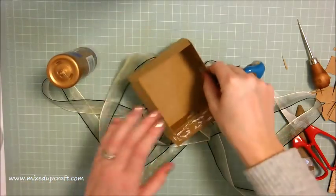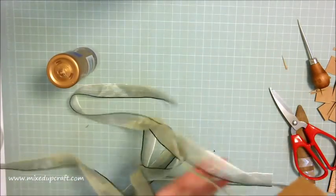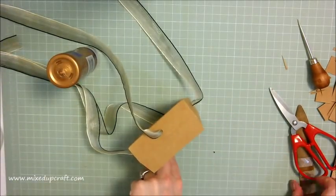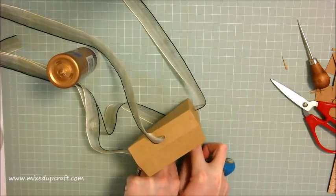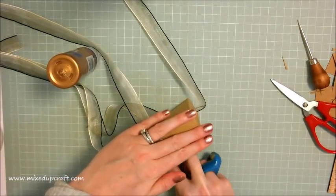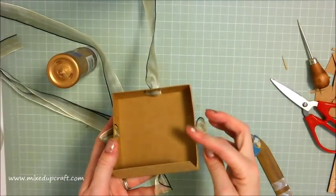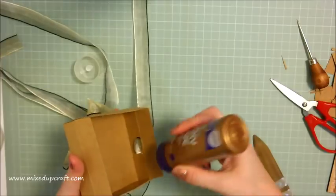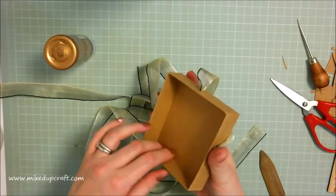Fold that one right over - the ribbon is going to get in your way a bit so push it to one side. Pop it on its side and with your bone tool just rub that tab down, spreading all that glue out and giving it a really nice edge. You've got a really nice side to that base. Go around to the other one, pop the glue on, and that's what you should have - your base all nicely concealed.